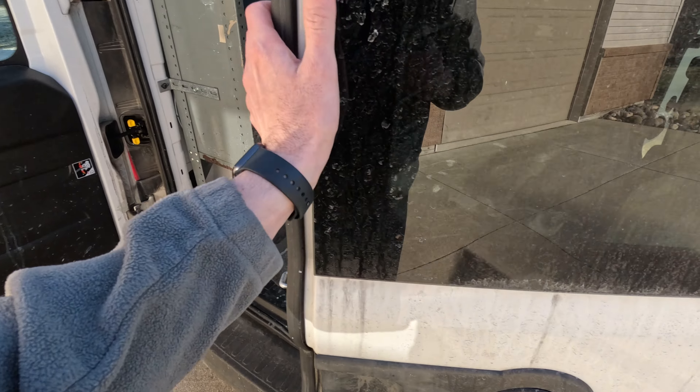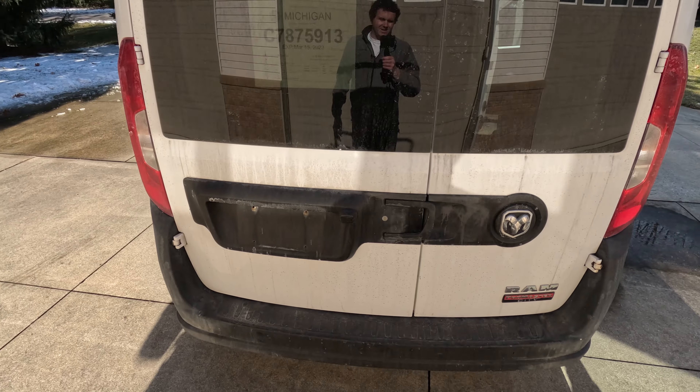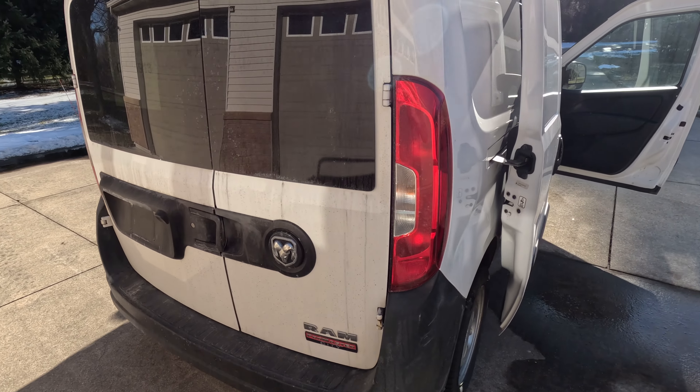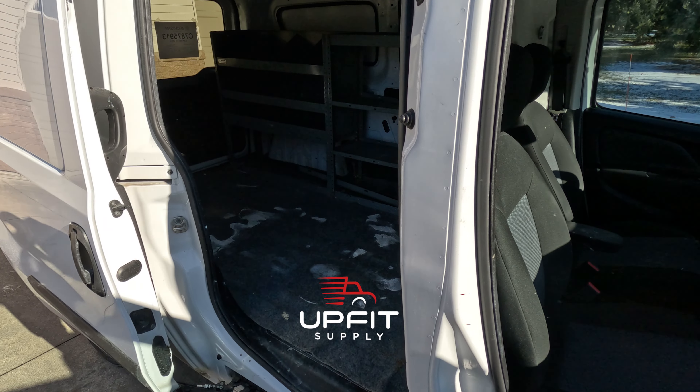Just like Extreme Home Makeover, we made sure it was nice and dirty, salty, and gross for this video so you can see the before and after once we get done with the upfit. We've got stuff on the way — be sure to check out our YouTube channel or Upfit University on upfitsupply.com to see what we do with this van.